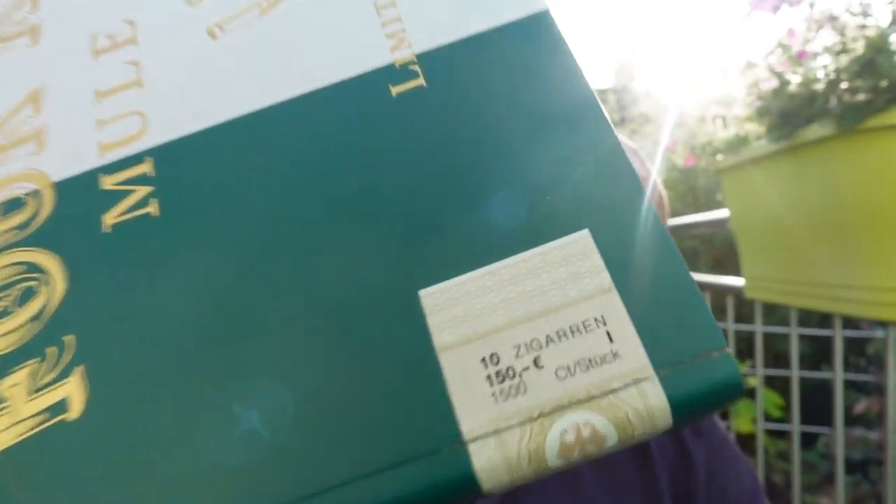There's a beautiful German tax band on there. The box is 150 euros, which means 15 euros per stick — around 16, more or less 17 dollars, something like that.